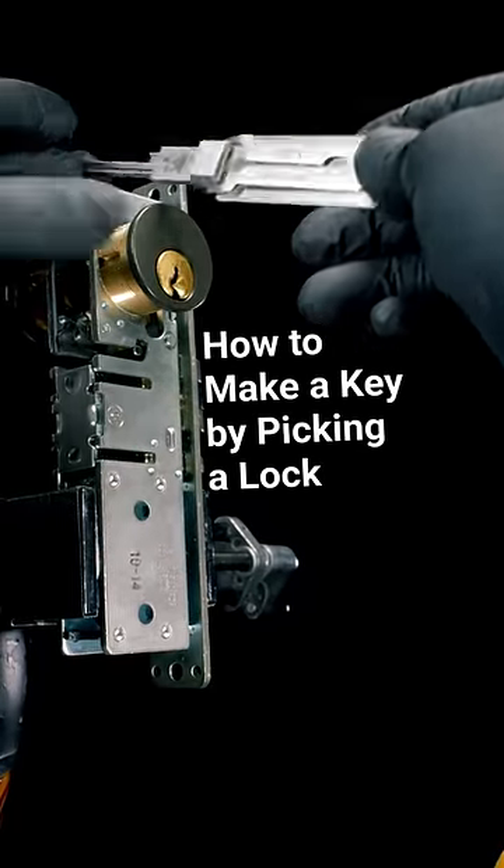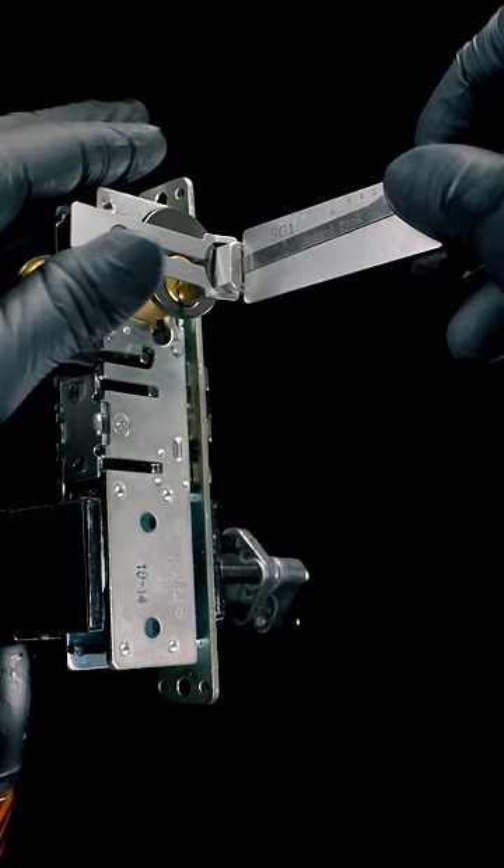This lock does not have a key. To make one, we're first going to pick the lock using one of our Lishi tools. Lishi tools are keyway specific. This is a 5-pin Schlage cylinder, so we're using the SC1.